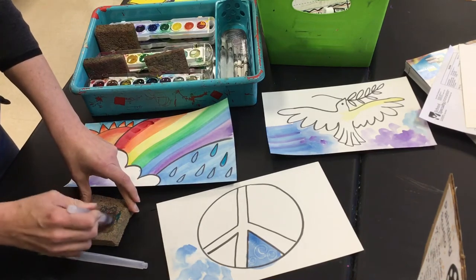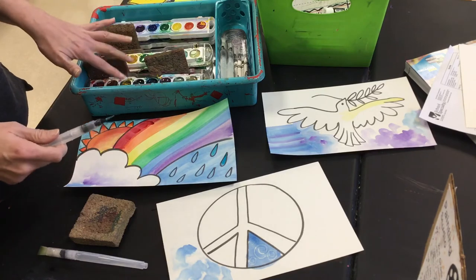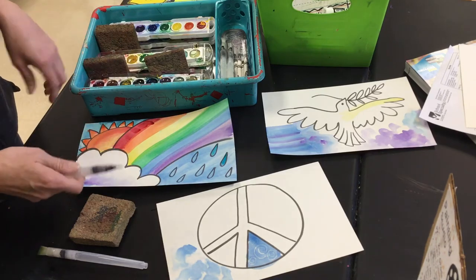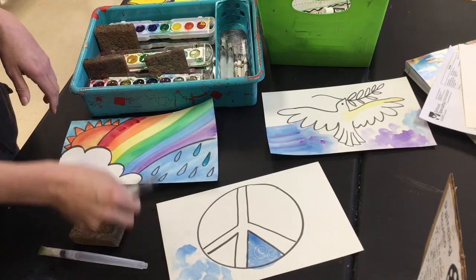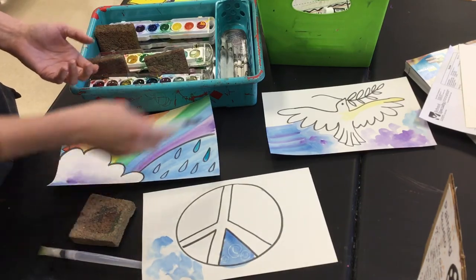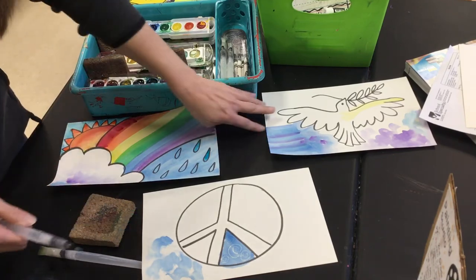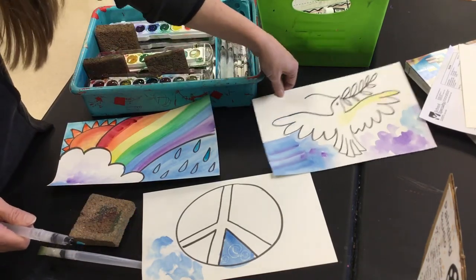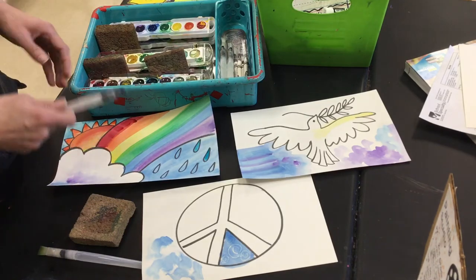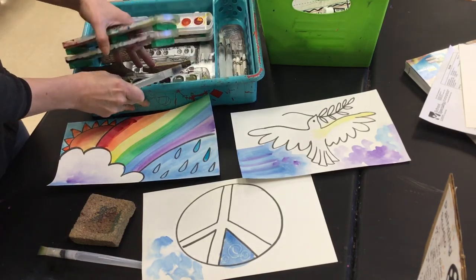The other thing that you can do is put the glitter on last, and then the glitter shows up really well. If you're doing it this first week, please do a design that's about peace — I did like a dove, a peace symbol, a rainbow. Those are all different things that are kind of about peace, because we're going to enter them in the YAM — Youth Art Month — show.